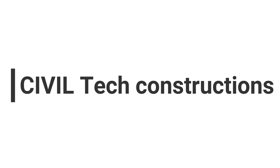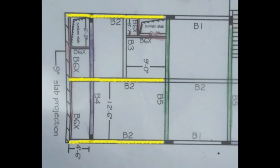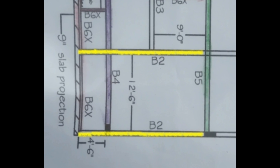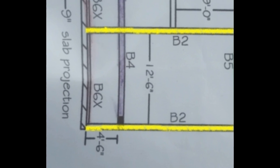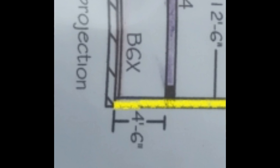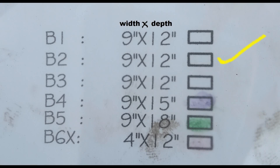Hello everyone, welcome to Civil Tech Constructions. This is the B2 beam. Our cantilever length is 4 feet 6 inches, and this B2 area is 9 inches into 12 inches depth.